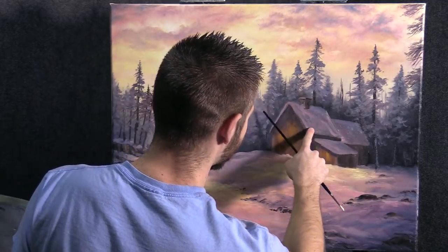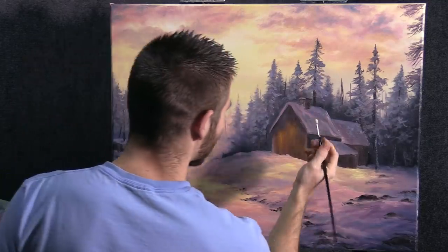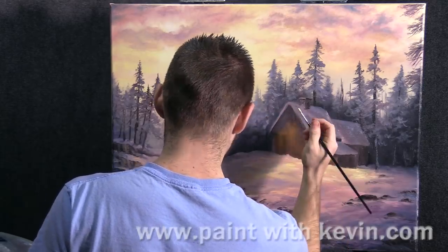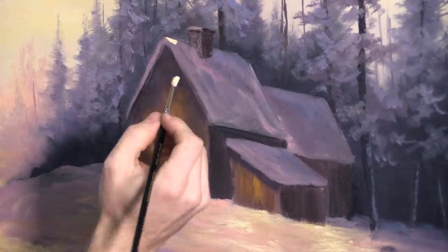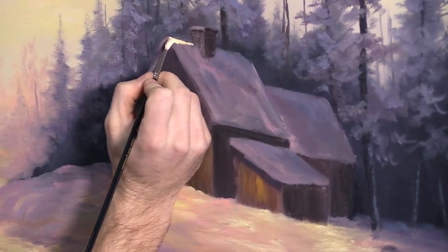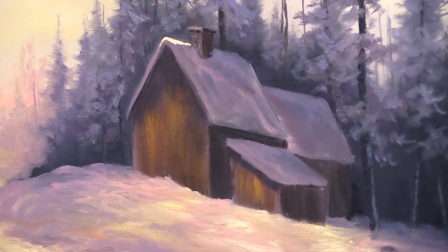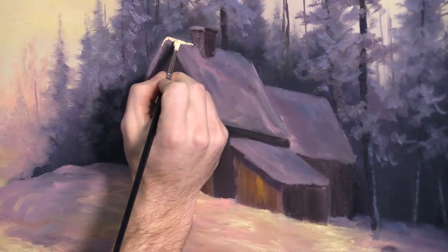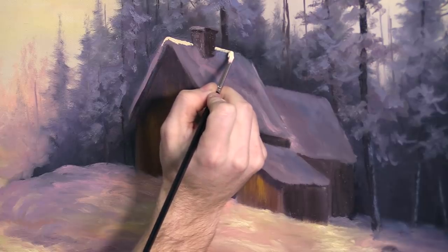Everything looks good and I'm going to go ahead and start on my little house here and get this finished up. This is going to be a lot more like an acrylic painting because the background is dry. So I'm starting with a little bit of yellow and white. We're not going to be using near as much paint today because most of the painting is blocked in and some of it's actually highlighted. We will probably accent highlight everything and on this house, just simply highlighting it.